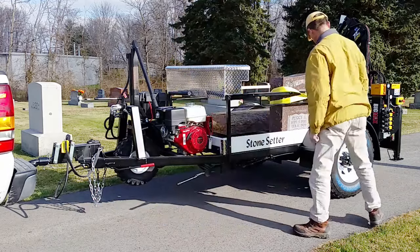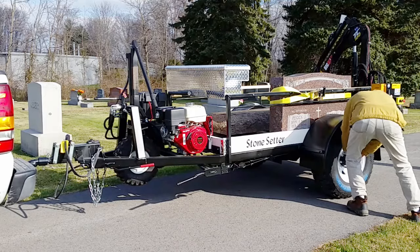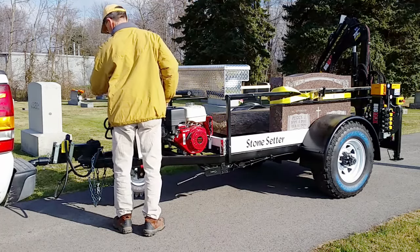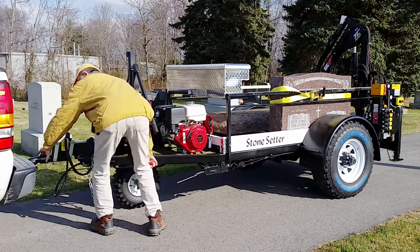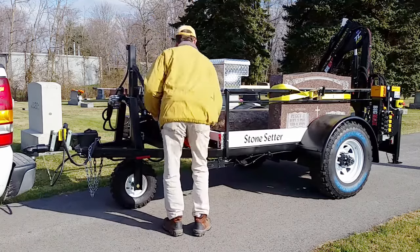Introducing the Stone Setter, a powered trailer designed to lift and carry monuments. Powered by an electric start, 11 horsepower engine, the maneuverable Stone Setter can deliver monuments over rough terrain and through narrow passages.